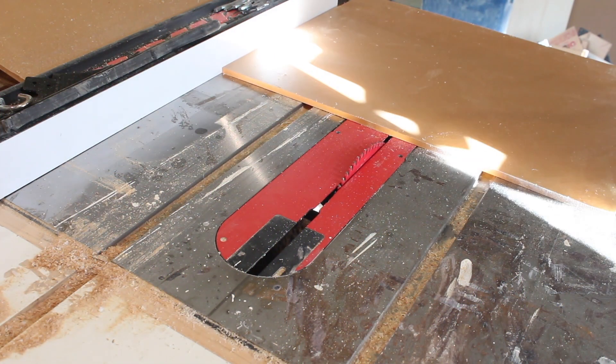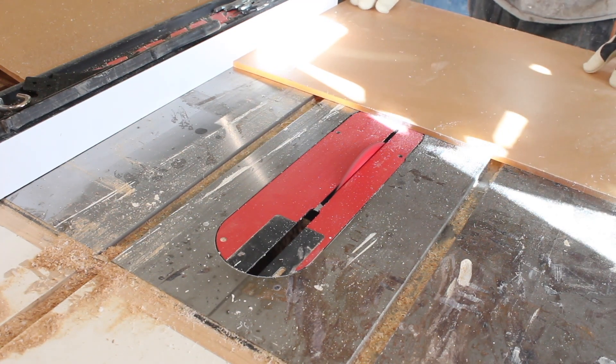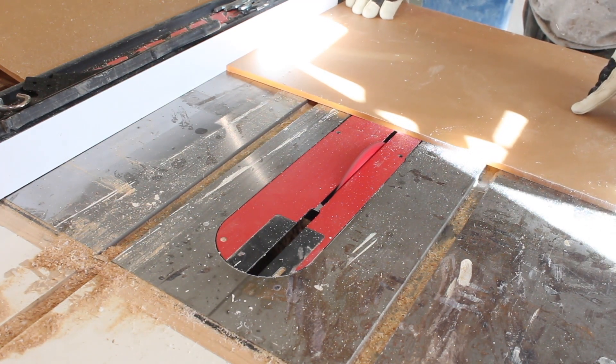Welcome back to the channel. Today we're going to be making the sumps. And if you haven't watched the first two episodes, I'll put the links to those in the video in the upper right hand corner if I can figure out how to do that. Okay, there we go.